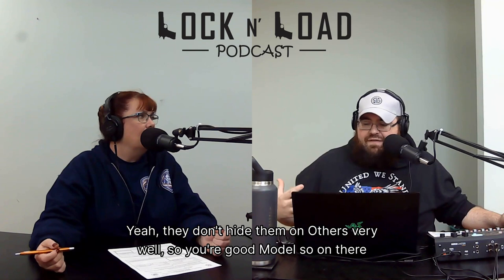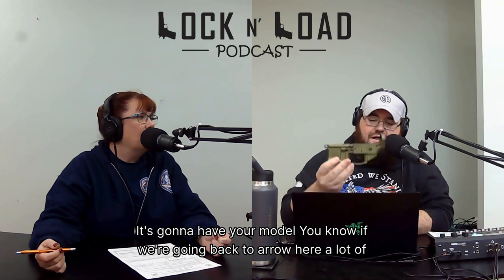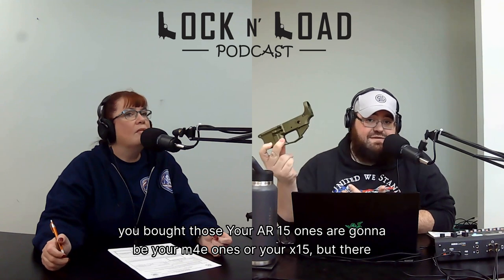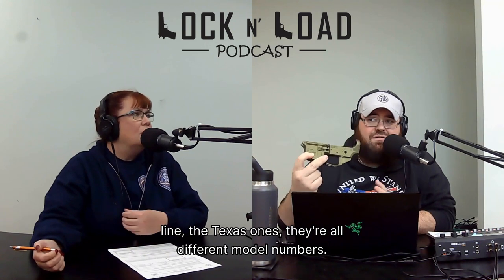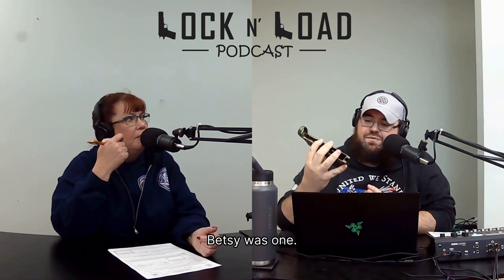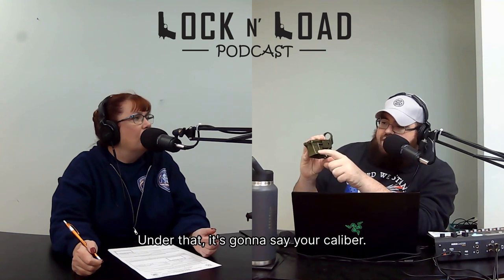Model — on there somewhere it's going to have your model. If we're going back to Aero, your AR-15 ones are going to be your M4E1s or your X-15s, but there are special models out there like the Freedom line or the Texas ones — they're all different model numbers. Sharps does that, Betsy was one. Typically near the caliber area, it's going to tell you your model number, and under that it's going to say your caliber.